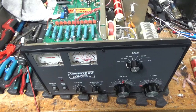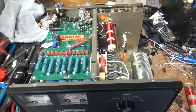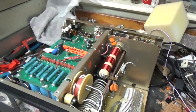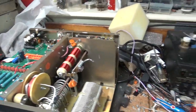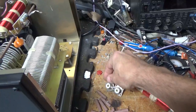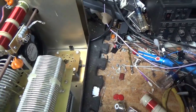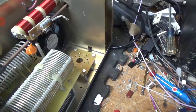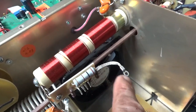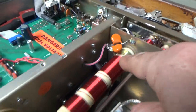I'm back with the completed Ameritron AL80B. So I'll go over everything I did. Here's the old plate choke, here are the old bleeder and equalization resistors, here are the old SO239s, the old Metal Oxide Varistors, and the old strap. Here's the new strap — I put a new ring terminal in, crimped and soldered it, same size and material as the stock one. New plate choke.